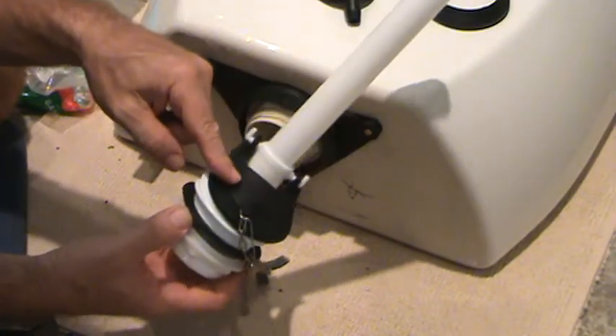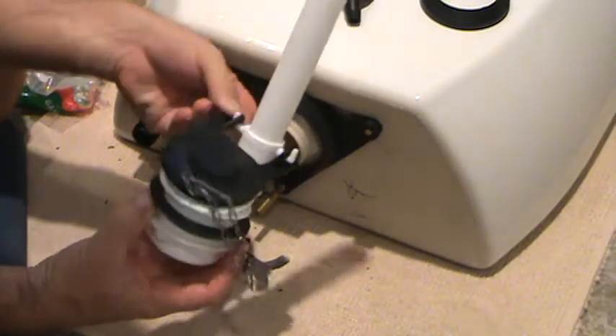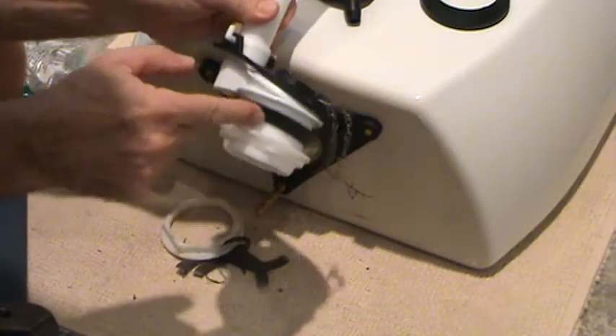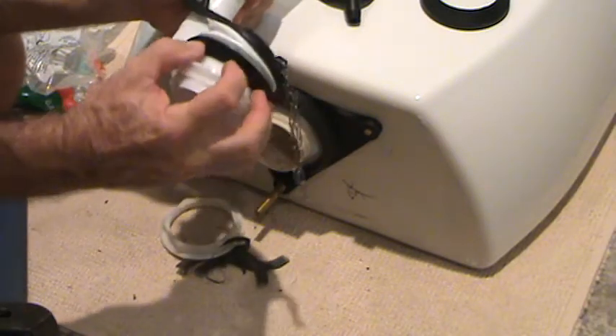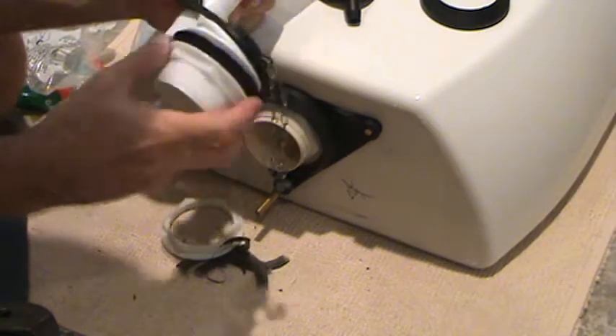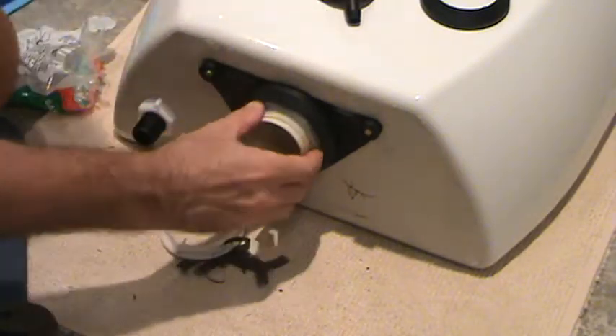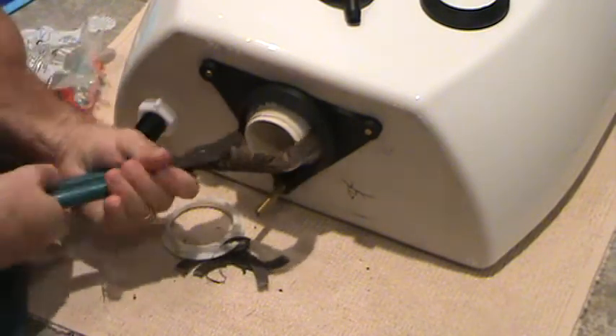Now in this case I've already replaced the flapper, so I'm going to keep this flapper for another job. And as for the rubber gasket, I can use this one now. So I still have to think about whether or not I'm going to do it this way.